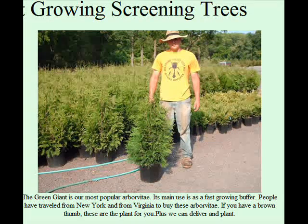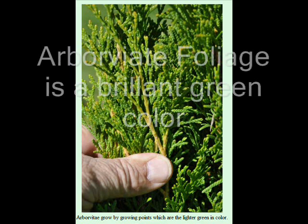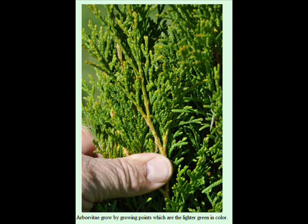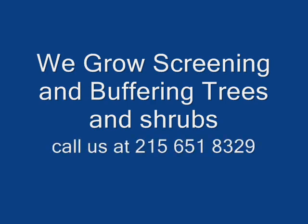You can email us with pictures of your site, email us with your questions, or you can call us with your questions. We would be glad to try and help you solve your problem or offer other suggestions for landscaping around your house, which also may have some obstructions that are obnoxious to a prospect looking to buy your home — such as a garbage can area, car areas, swing sets in the backyard, or a sand mound. Give us a call at 215-651-8329 and we will try and help you with your screening and buffering needs to help you sell your home.